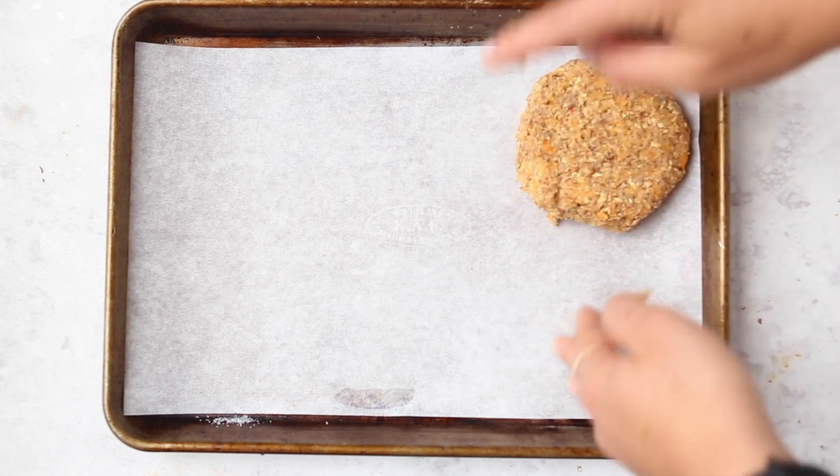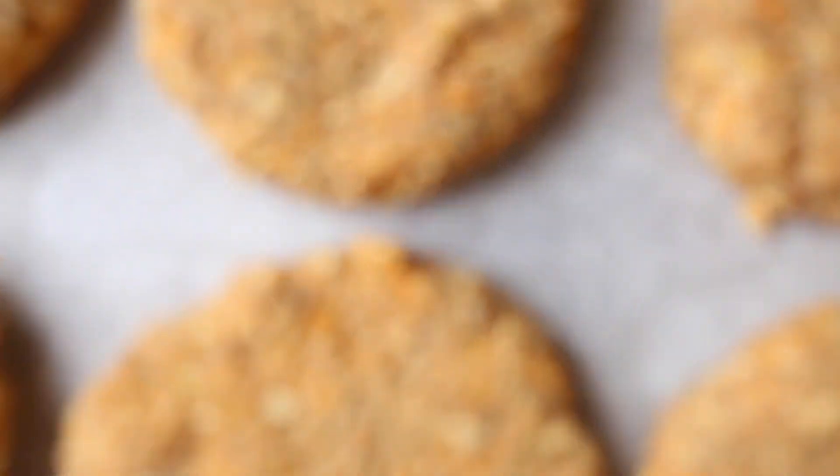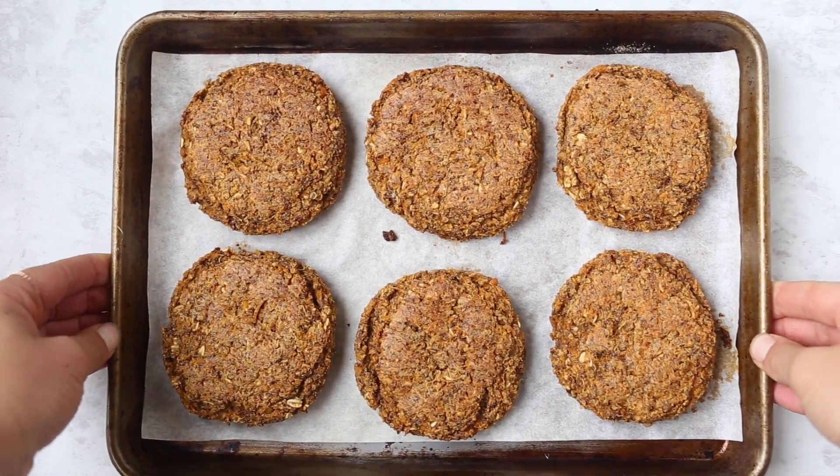You could try to pan fry these, but I personally find that baking gives you a better consistency, so that's how I'd recommend cooking them. Once you have them all on your baking sheet, pop them in the oven at 375 degrees and bake until they are crispy on the outside. You do have to flip them once halfway through.